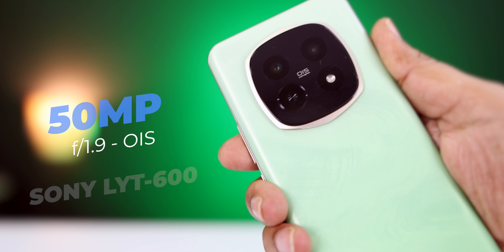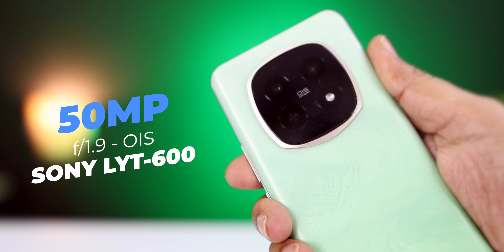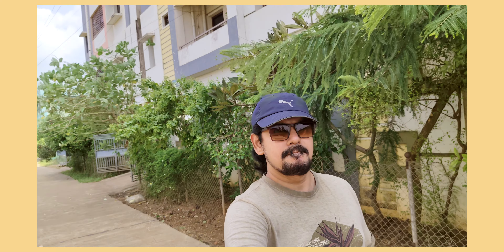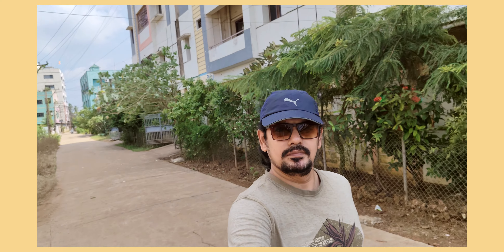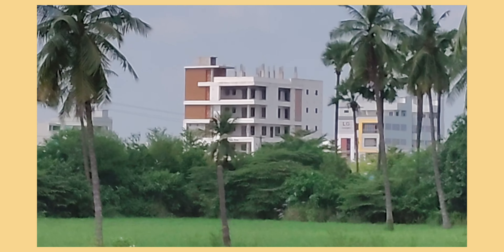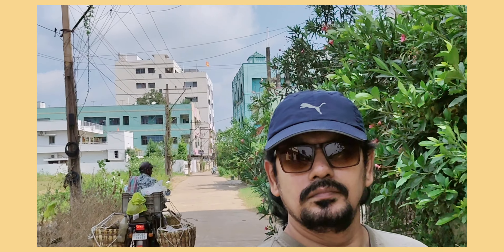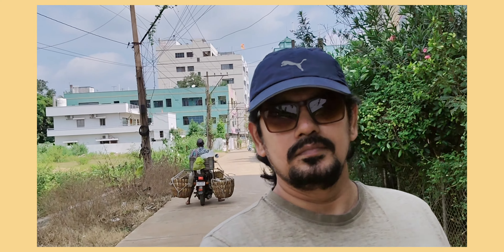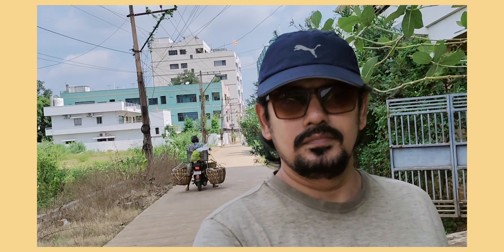For camera quality, the rear camera uses the Sony LVT600 sensor with OIS support. The back camera records video in 4K at 30fps. At 1080p you get 60 frames, and slow motion is at 120 frames. You also get 10X digital zoom and stable video recording in 1080p with OIS and electronic stabilization.